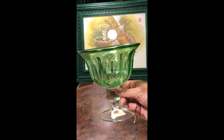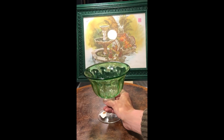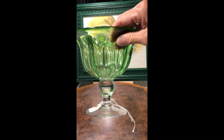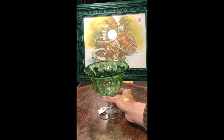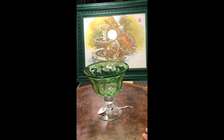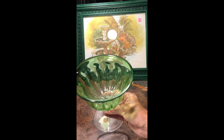I found this very cool compote dish. I like the green color of it and I like the base — I think that's really really pretty. I'm gonna have to get a really good shot of this because when light goes through it, it's got some good shadowing.